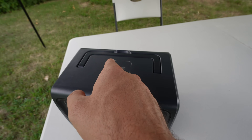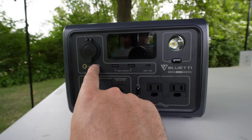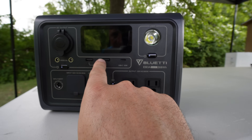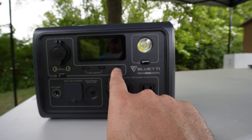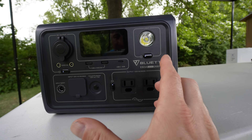Starting at the top, we have a wireless charger rated at 15 watts. Moving down, we have three 12-volt outlets, two regular USB outlets, a USB-C outlet, and two AC outlets. That's where your nine outlets come from.